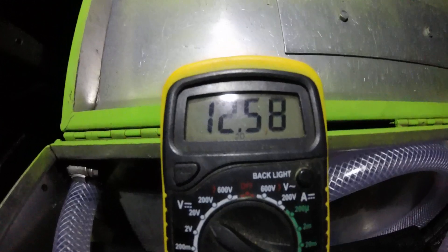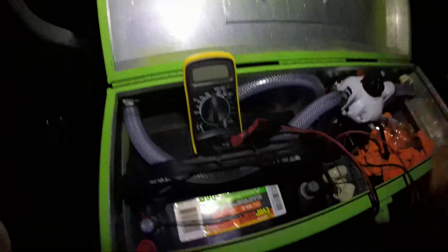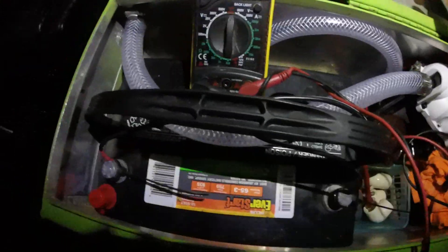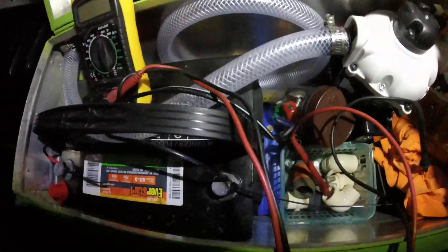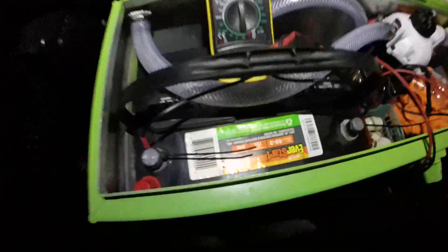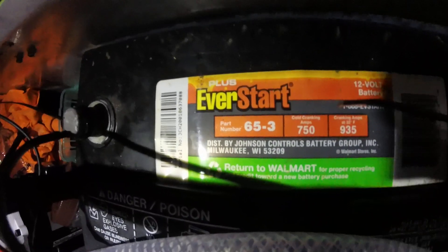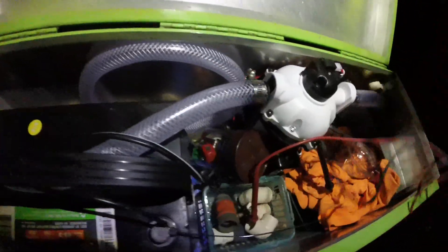We've got 12.57 volts — 12.6 would be a fully charged battery — so we've barely even touched this battery. This is actually the old battery that went dead on my wife's truck about twice, so I figured better to replace it. It's worth 12 bucks for a core, and it works just fine for this. Don't go crazy thinking you need a high-dollar deep-cycle marine battery — you can really do it low budget and don't need quite as much juice as you might think.